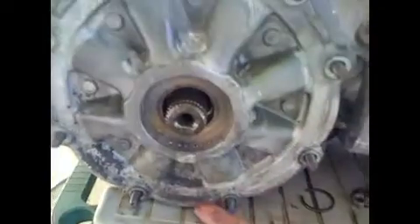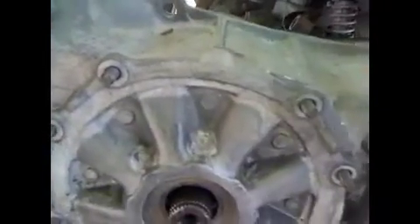Next is to tap the cover off. There are some lips on the top and bottom — one down here at the bottom, one up here. Just give it a light tap; it's an aluminum cover so don't hit too hard. I just broke mine loose and some oil is going to come out.